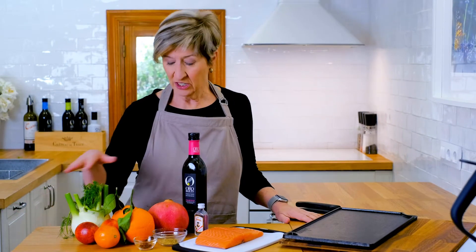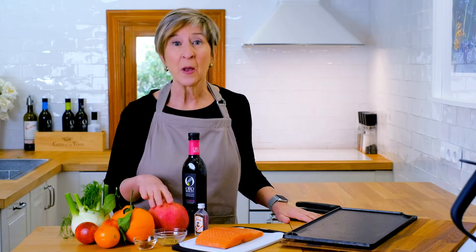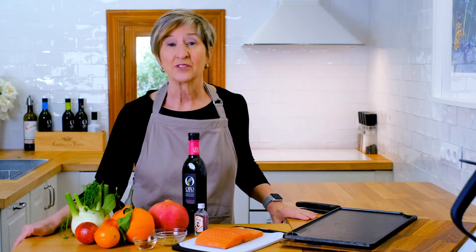I don't know about you, but I'm a freak for a colorful plate. So today's lunch is going to knock it out of the park with blood oranges, Valentia oranges, pomegranate, fennel, and a beautiful cut of salmon.